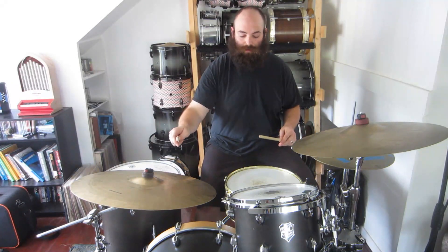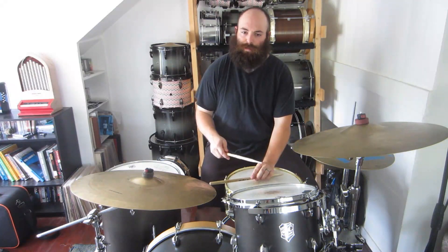What we're going to do is take the 3 of the pattern, put it in our right hand on the bell of the ride cymbal and then our feet. Then our left hand is going to do some different stuff. Let's play the basic pattern first.